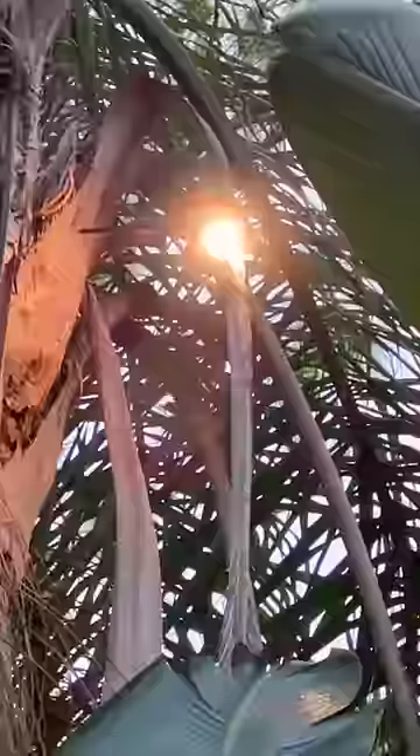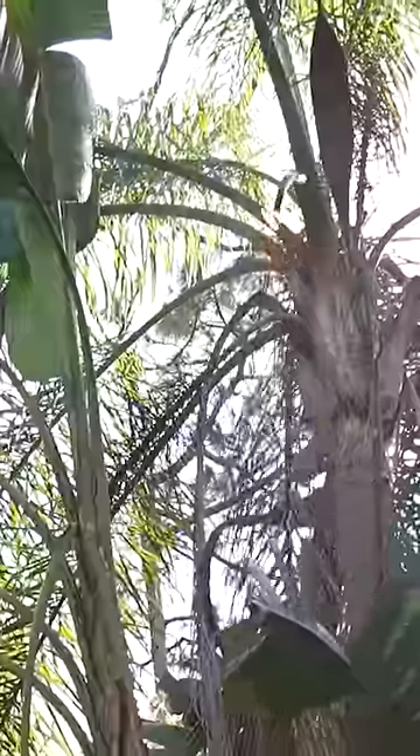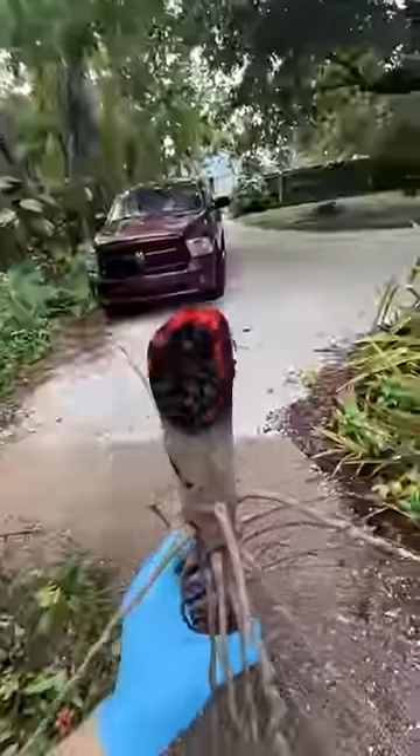This is probably the easiest yard work I've ever done. Plus, using the laser is a great way to save money. Last year, I paid a landscaping service $45 per tree to cut down all of the dead leaves, so I basically saved $90 by doing it myself.